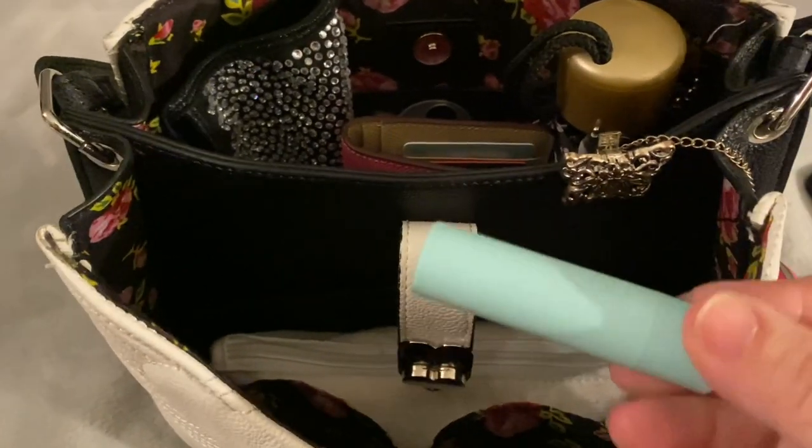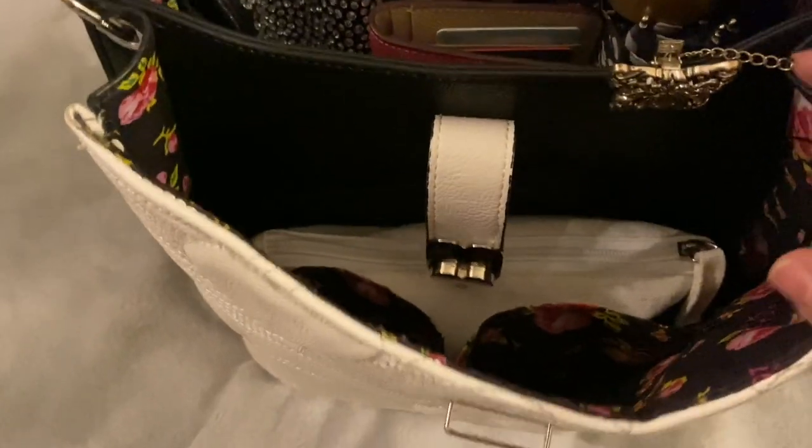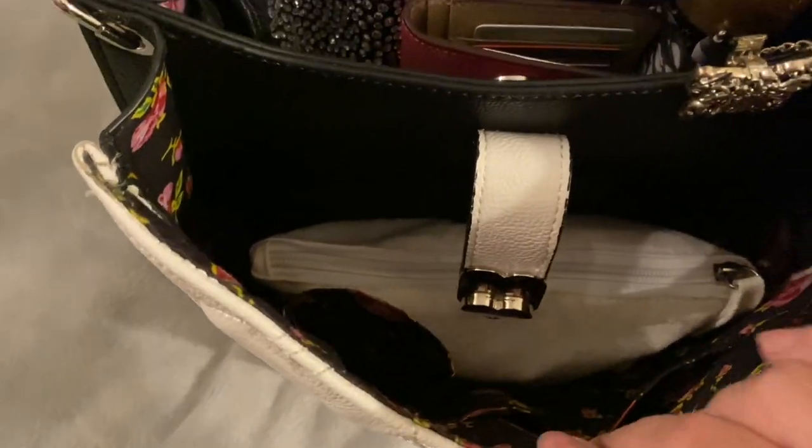I also have an EO slip-on. This lining is so pretty — with the red roses and pink.